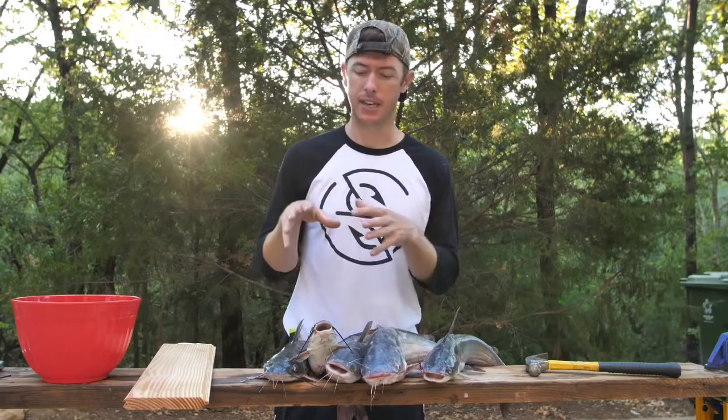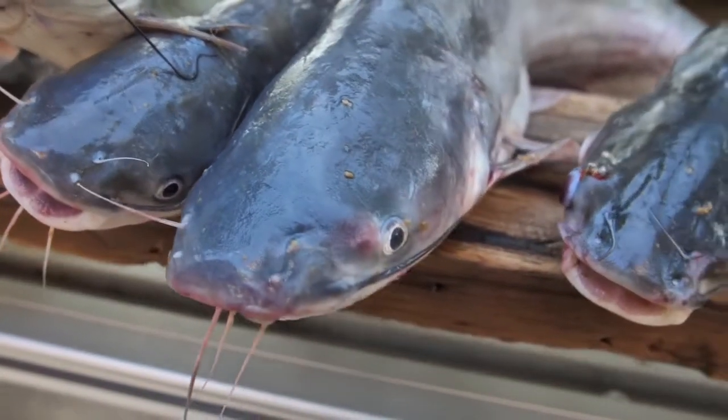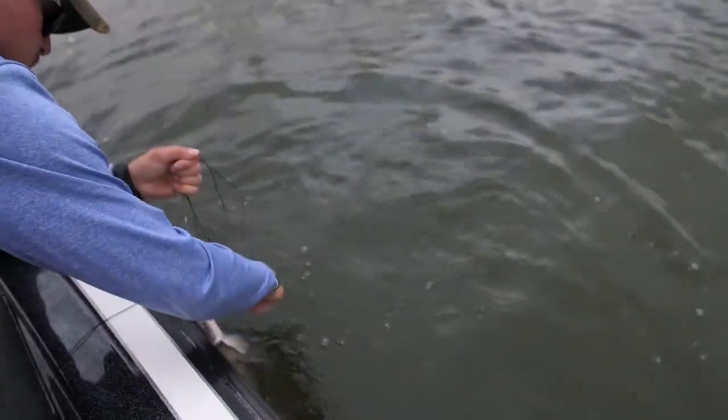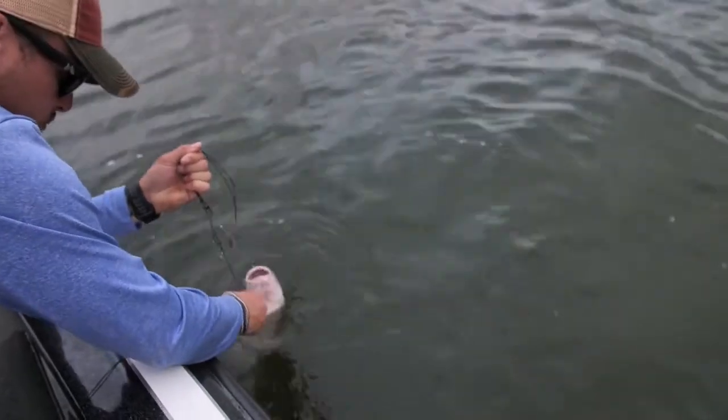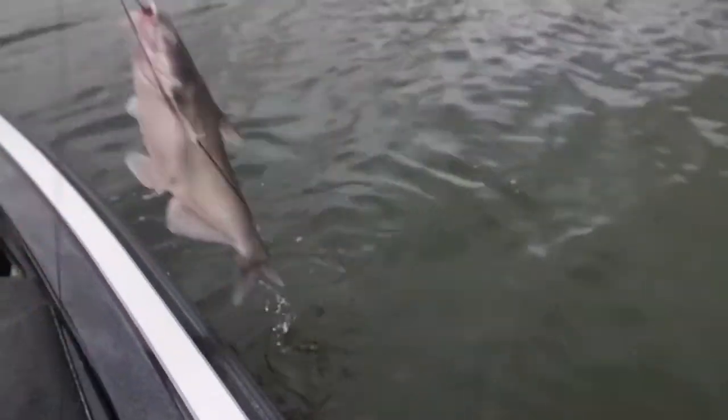Channel cats and blue cats look very similar, but blue cats get bigger and they have more meat up in their head. They're just a lighter gray color and they usually eat a lot more shad and stuff like that, where channel cats usually feed more on the bottom. But we got a mix of both here.